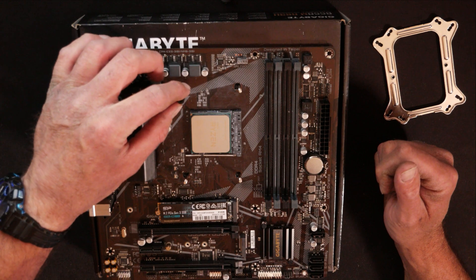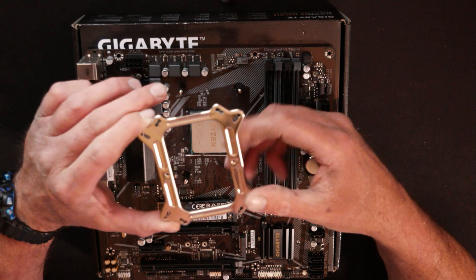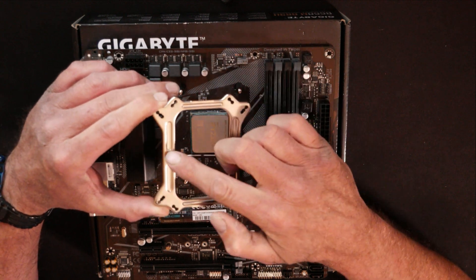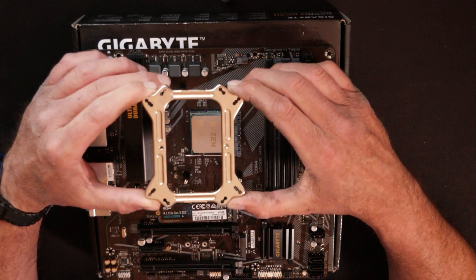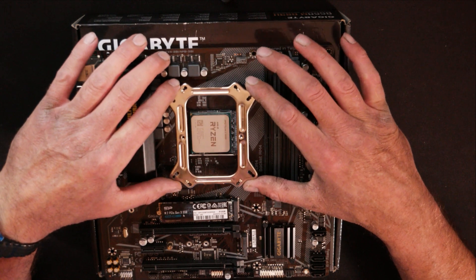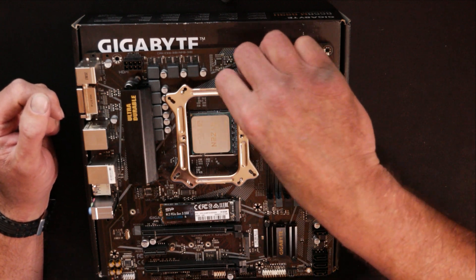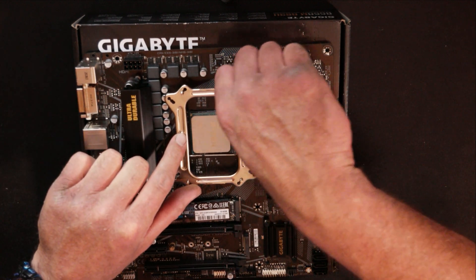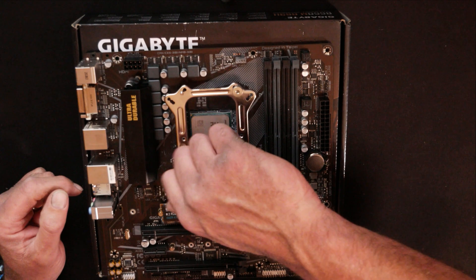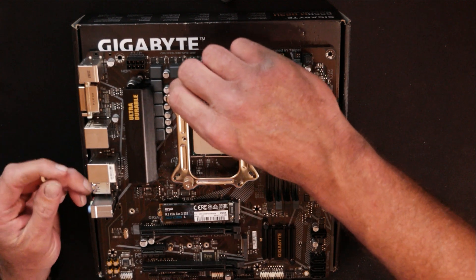Now since we got the back plate on with the posts standing up through the motherboard, take these four little plastic standoffs and put them down on top of each of the screws. Then you got your top plate, which looks a lot like the back plate — it just doesn't have the foam on it. It does have these two screw holes where your cooler will be screwing down onto. Line these up with the same holes and slide it down over. Pull out your four little thumb nuts — there is no screwdriver needed for these. Start them down in a cross pattern to keep pressure equal.